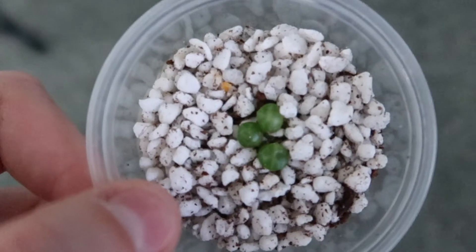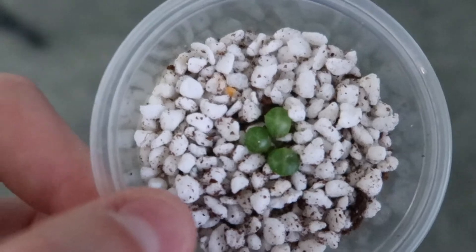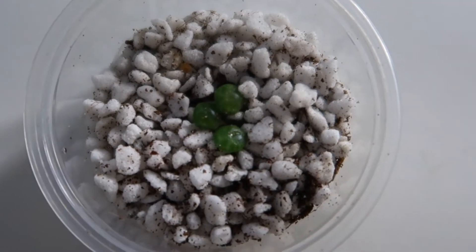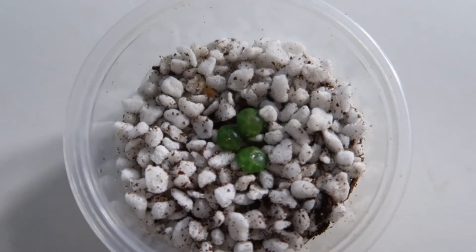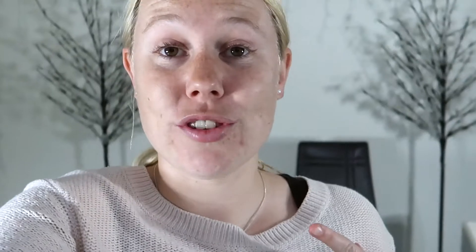She wanted that one and I also gave her two little heartleaf rooted cuttings. So I swapped the minima and the two heartleaf cuttings rooted for - this beauty. It's none other than the string of turtles, or Peperomia prostrata. Basically, it's actually not commercially available in New Zealand.